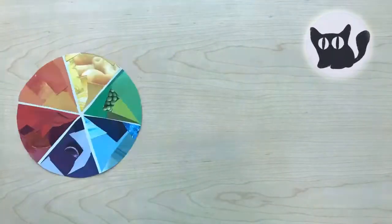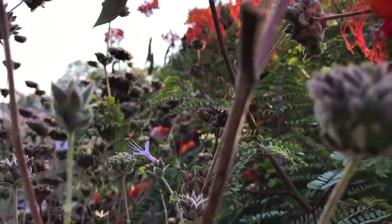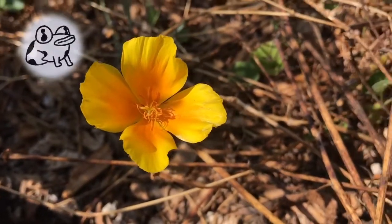In this episode of ArtLab, we will be exploring and creating our own color wheel. Today we'll be exploring the amazing world of color. Did you know that colors are related? Let's see how.